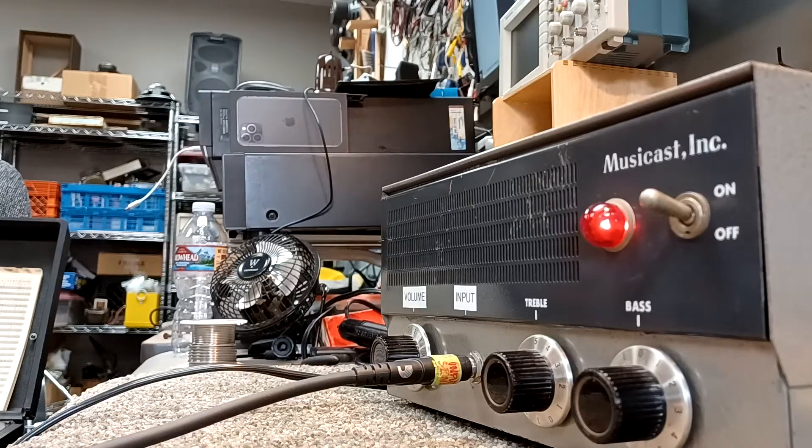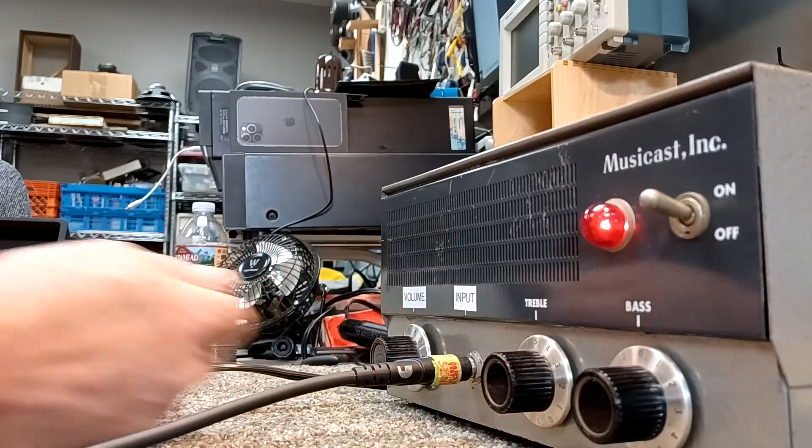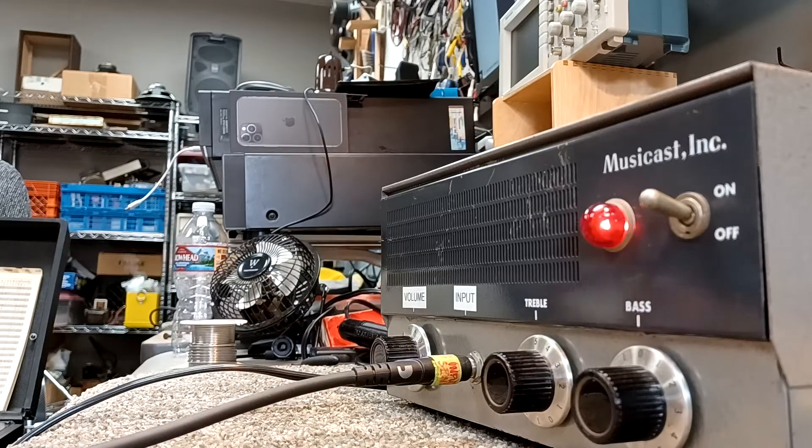That's a single coil, here's humbucker. Certainly once you get up in around the five territory, it breaks up pretty good — good growl.